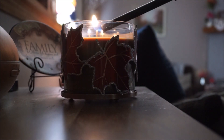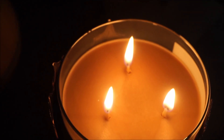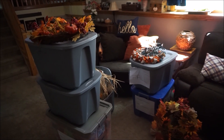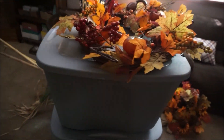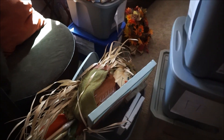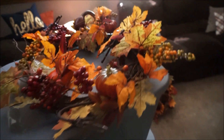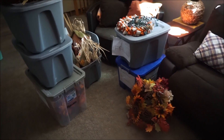The first thing that I always do when decorating for a new season is light a seasonal candle, and today I am burning Leaves by Bath and Body Works. Here are all of our fall and autumn bins that we just took out of the crawl space. The first thing I do is go through the bins and sort everything by category — pumpkins, garland, wreaths — so that everything is organized and I know where it all is.